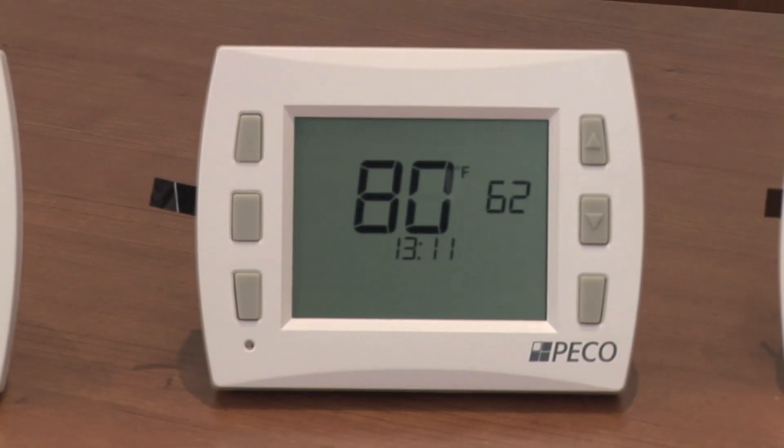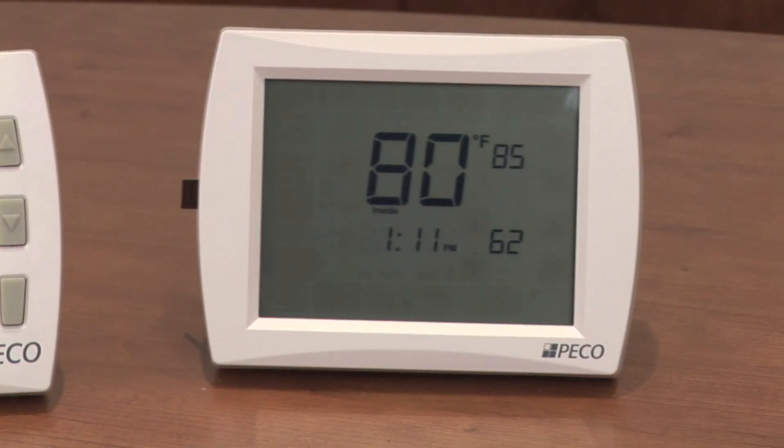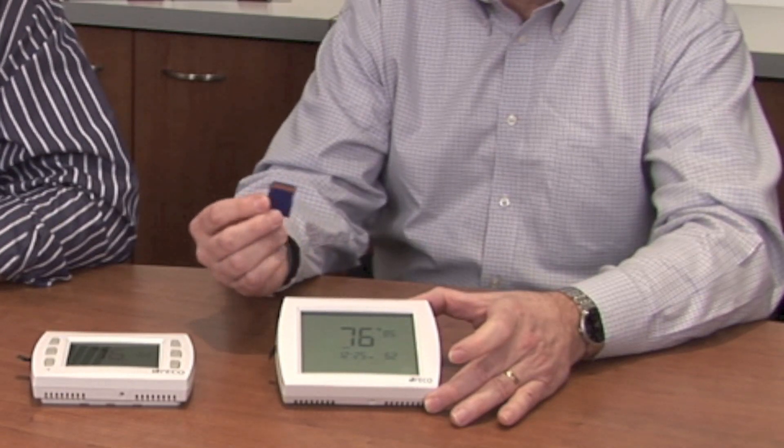The Performance Pro line of thermostats is comprised of three basic thermostats: the T-4000, the T-8000, and the T-12000. T-12000 stands for a 12 square inch touchpad thermostat configured with an SD for a secure digital card.